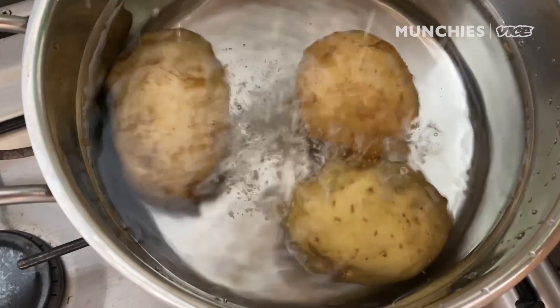We're gonna start with potatoes. You want the potatoes to be covered about an inch over. Salt, then we're gonna put that in to cook and boil. Me and my assistant Valeria.